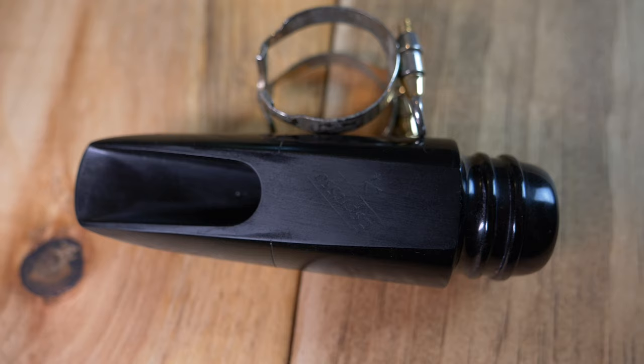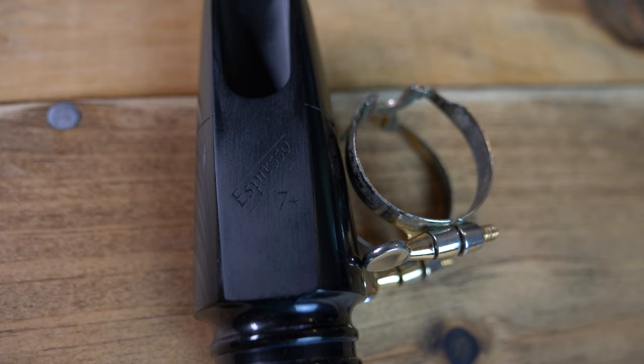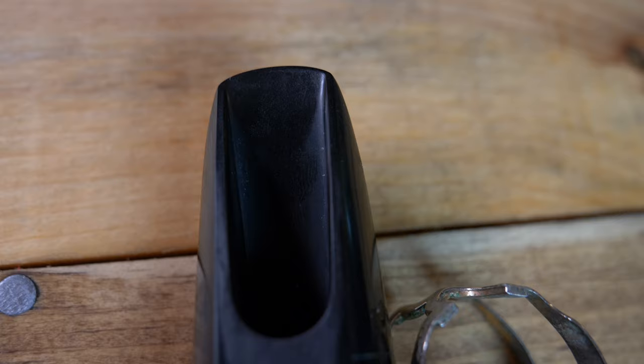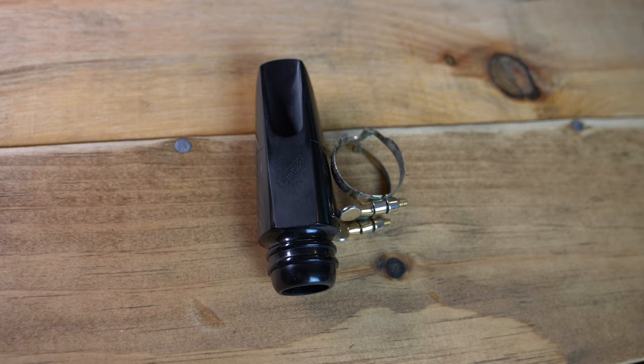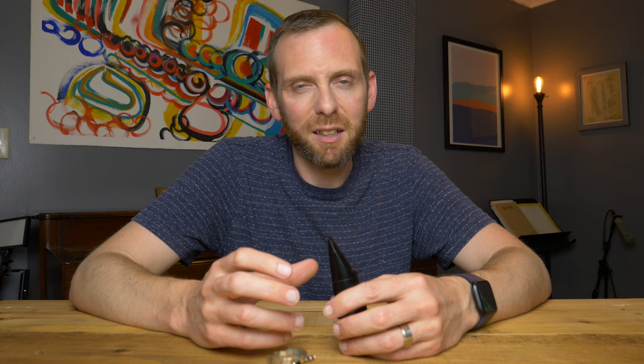Anyone I've ever talked to that has one of these has had the same experience — it comes in the box ready to play, no work needed. That's a testament to Brian and Eric's finishing skills and attention to detail. You can also see on the end of the mouthpiece a design very reminiscent of that vintage Selmer soloist scroll design. As for the sound, I would describe it as very dark and complex. If you're somebody that plays in situations where you don't have to push very hard, this mouthpiece is going to be a dream. My soft dynamic playing is just fantastic with this — I barely have to try to get a nice, beautiful, warm, deep sound.